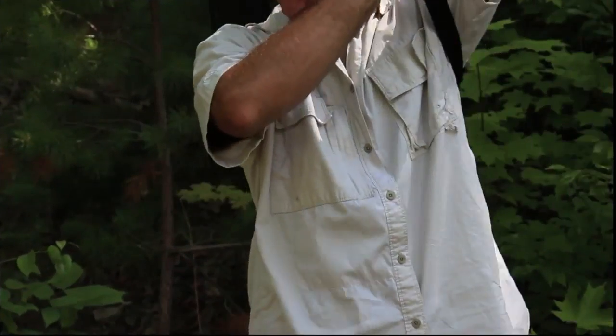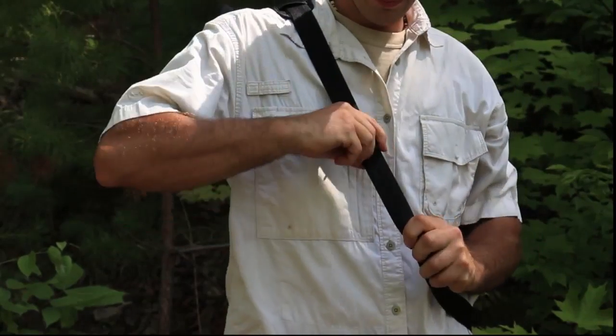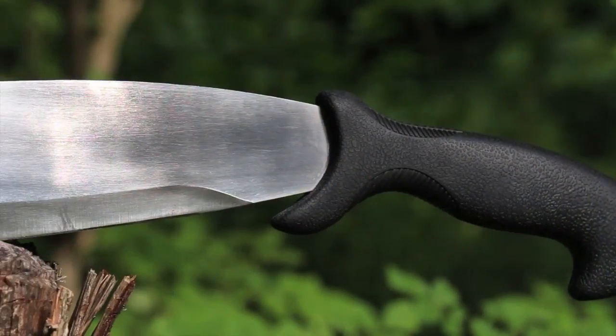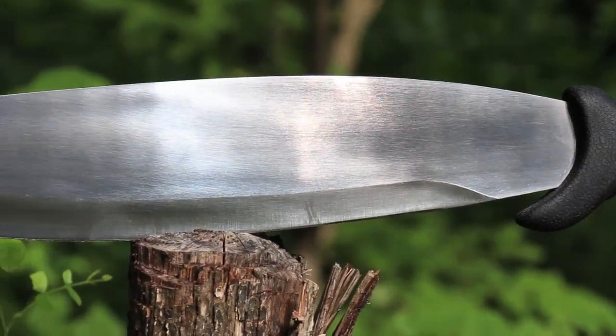The backside of the sheath has a removable and adjustable sling strap and two loops for multiple carry options. Inspired by a traditional Southeast Asian jungle tool similar to a machete or parang,